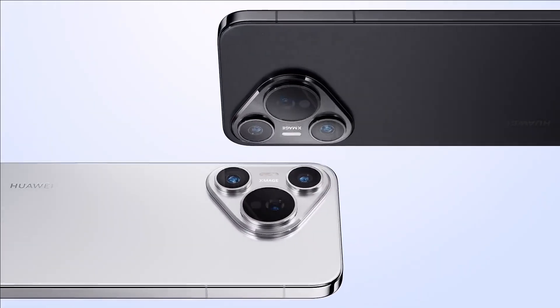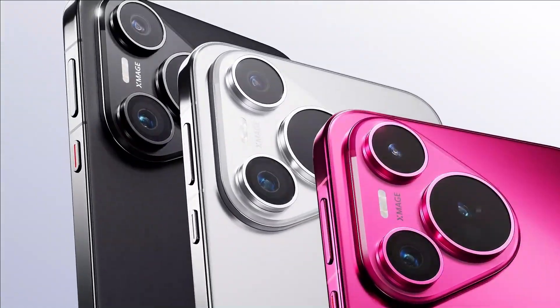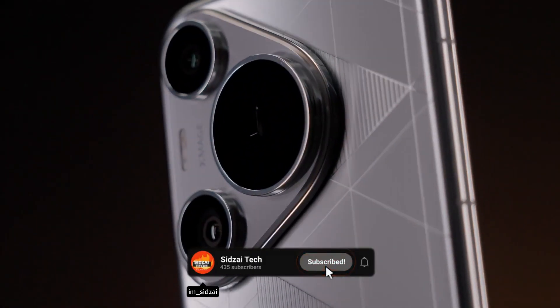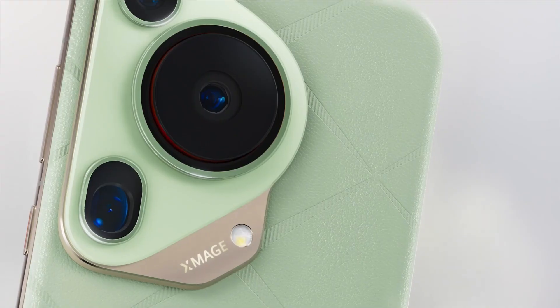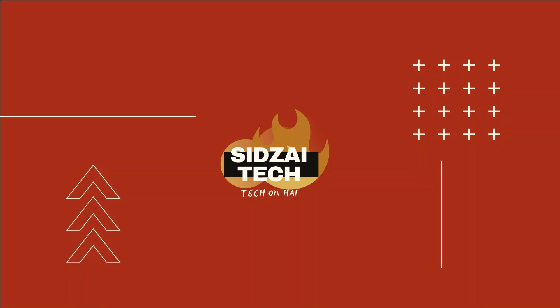That's a brief overview of the Pura 70 series. What are your thoughts? Please share in the comments below. If you found this review helpful or want more smartphone reviews, don't forget to hit that like button and subscribe to our channel. Stay tuned for more exciting content. If you have any questions or want to see specific features in action, feel free to drop them in the comments below. Until next time, tech aficionados.